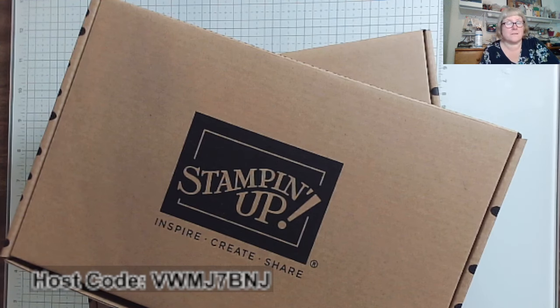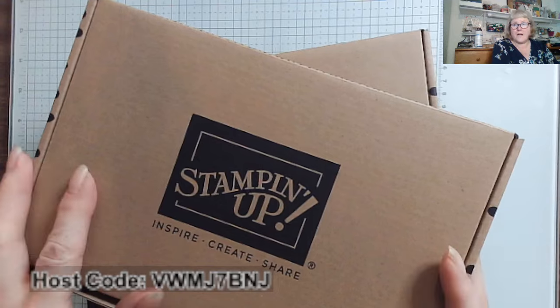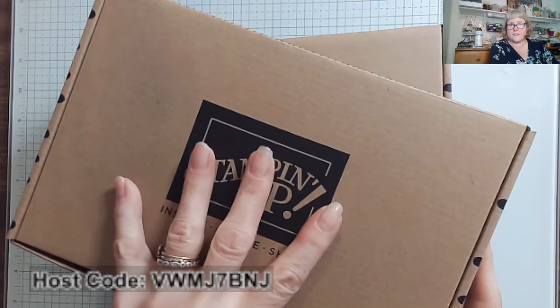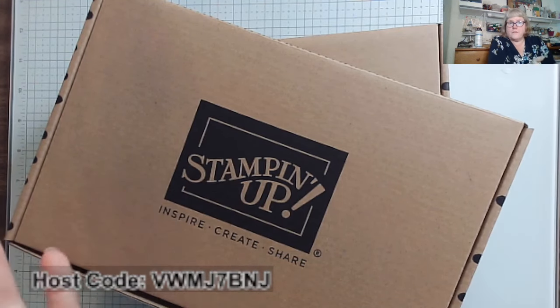Stampin' Up! has some fabulous kits, from a monthly Paper Pumpkin subscription to two fabulous kits that are released every month. I have two of the kits to share to show you what kind of kits you can get. And who are kits good for? Well, they're good for everybody.